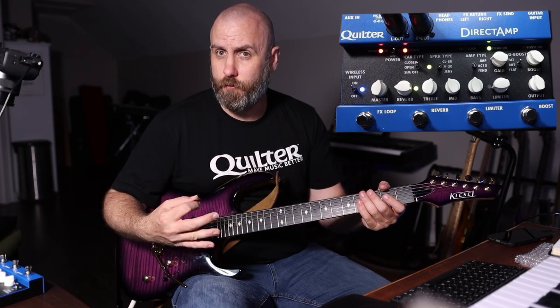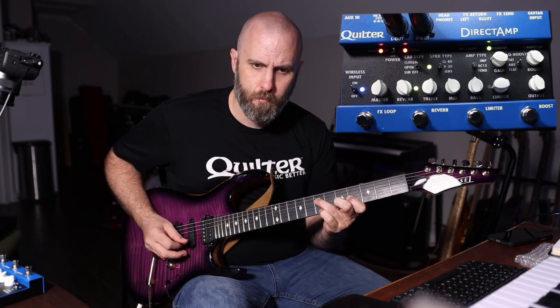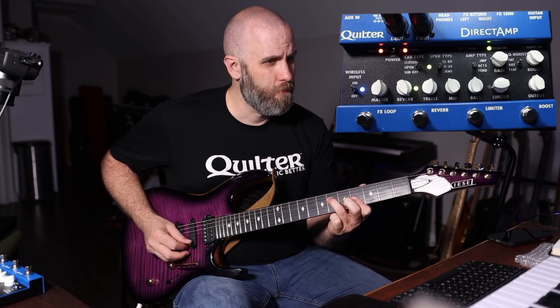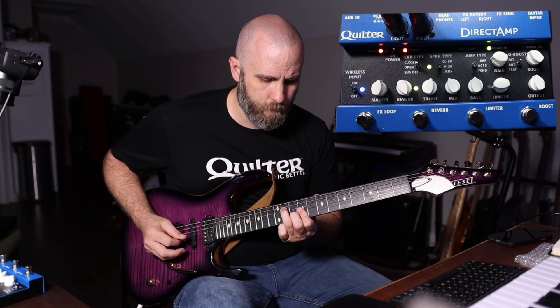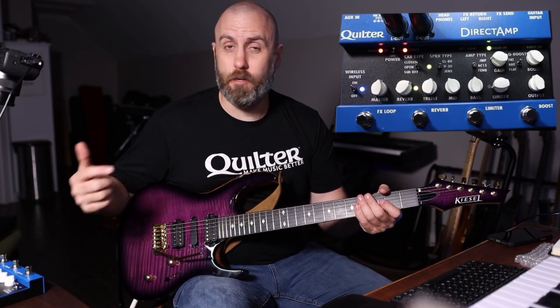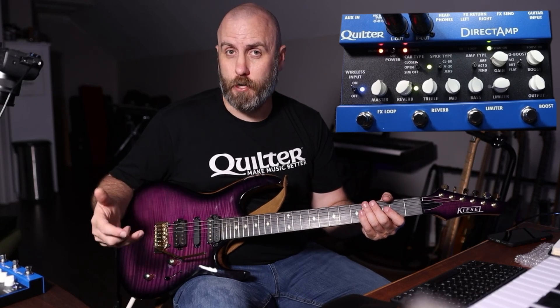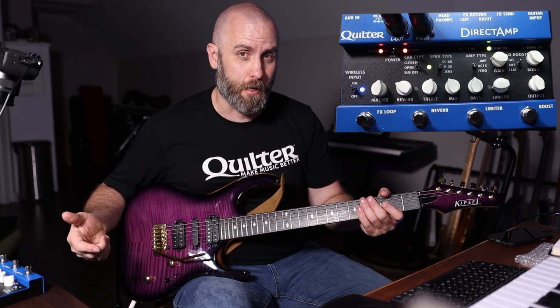You can't really change the reverb length — you just change the amount of wetness — and it is a very nice-sounding reverb. Whether you have another reverb pedal in the effects loop as your main always-on reverb and kick in the built-in reverb for a more washed-out sound, or vice versa, there's lots of flexibility here on the Direct Amp.